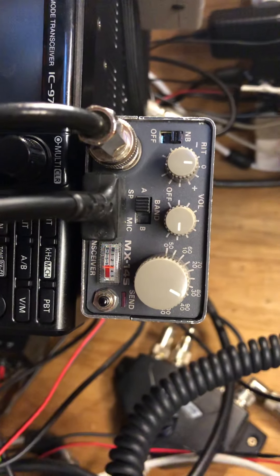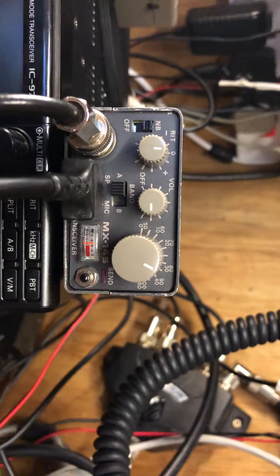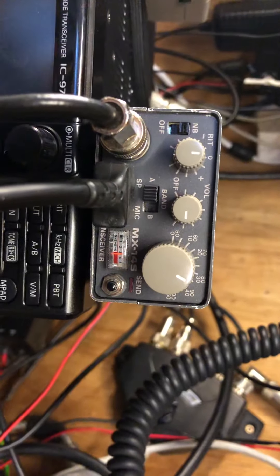Go for Lima Hotel Tango, QRP. Lima Hotel Tango, QRP.